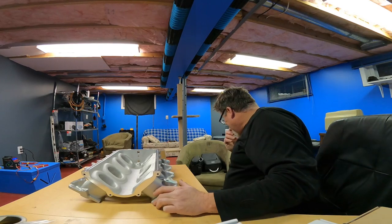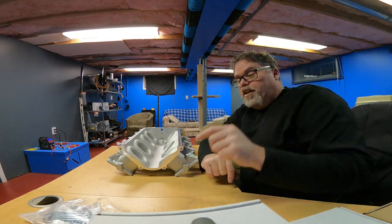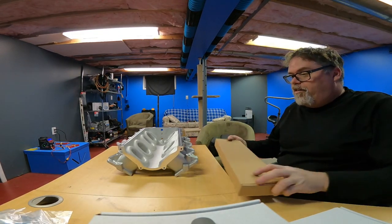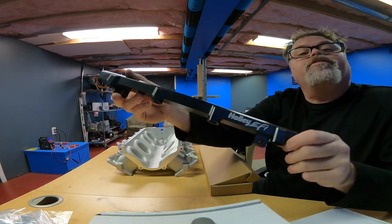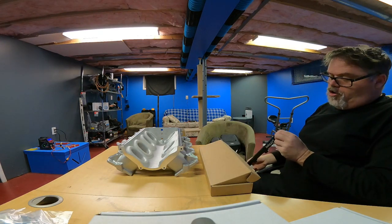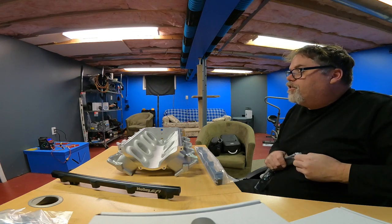I keep looking up like this - I apologize - because I'm trying to look at the screen, and the problem with these glasses is they're progressive so I gotta tilt my head way up to see the screen. So in this next box - oh my god, look at the fuel rails! These clamps in the bag here are for the fuel rails. Let's slot the fuel rails on and see what it looks like - we'll just do a mock-up.